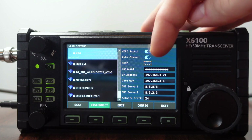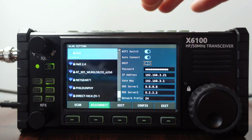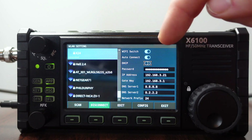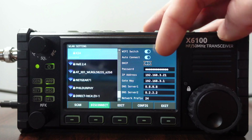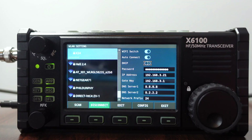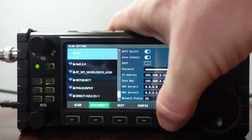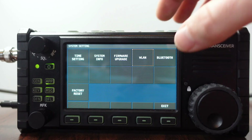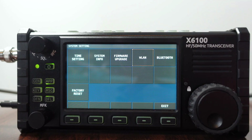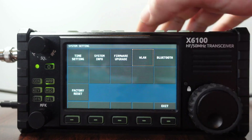I enabled DHCP, put in my password, made sure DHCP was enabled, and then clicked connect. It says it's connected, but it disabled DHCP and it's showing an IP address I don't recognize. I'm not sure what's going to happen here — we'll click exit. There's no way I would have that IP address because my router distributes a different range. So this might be a problem.